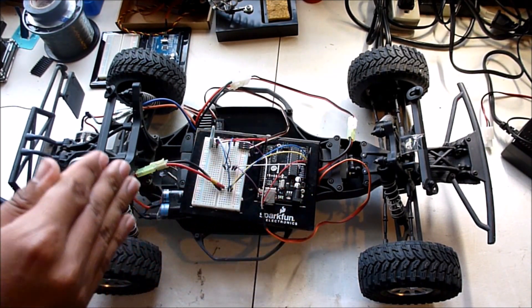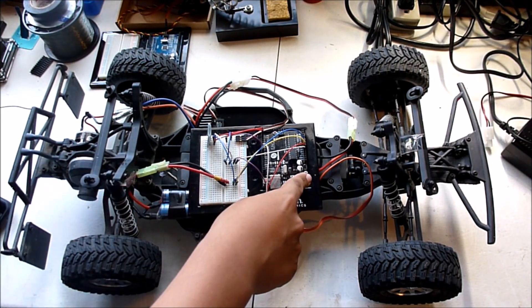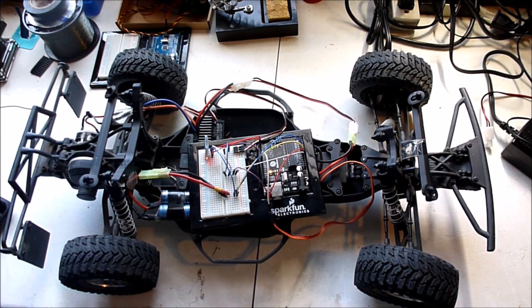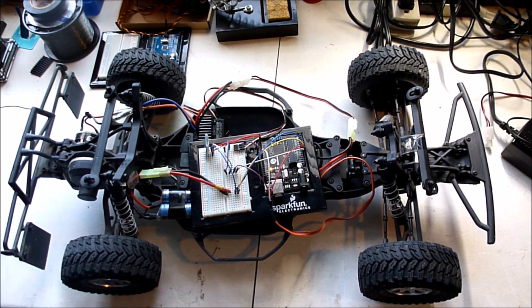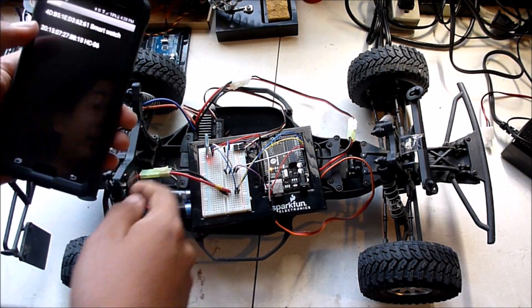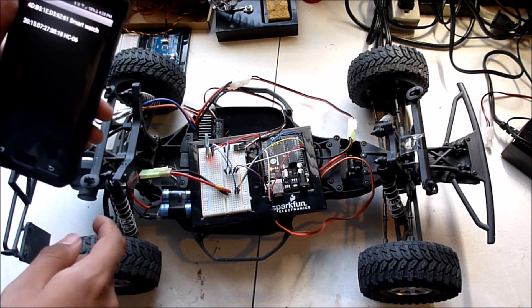You'll notice when I plug it in it'll beep, telling me that the Arduino is being accepted as the receiver. Now with this application I can connect to the Bluetooth module and control the car.